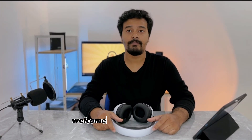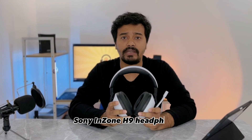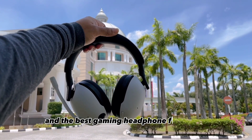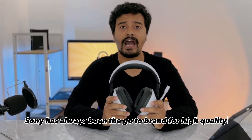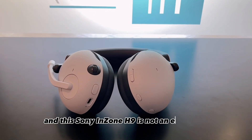Assalamu alaikum everyone, welcome back to my channel. Today I'm going to review the Sony InZone H9 headphone. This is the first and the best gaming headphone from Sony. Sony has always been the go-to brand for high quality audio products, and the Sony InZone H9 is not an exception. In this video we'll dive into the features, the quality, and the comfort of this product.